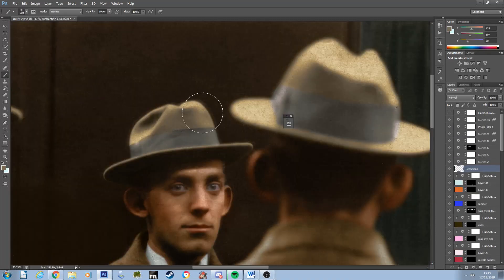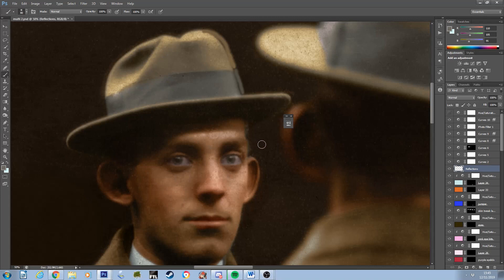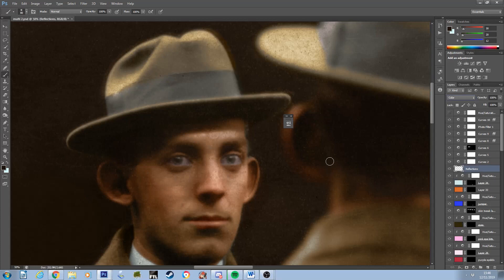One interesting and unusual element to this colourisation was the need to correct for mirror reflection ghosting. On several areas of the image, faint duplicates of the man can be seen as a by-product of the multiple mirrors which were placed to create this illusion. Once the picture was 99% complete, I went over these areas, faintly adding colour reflections to them.